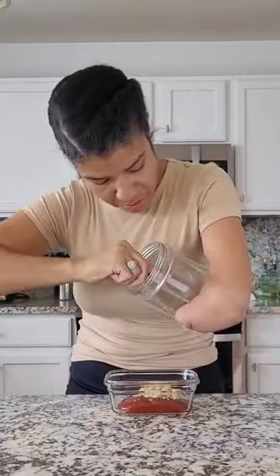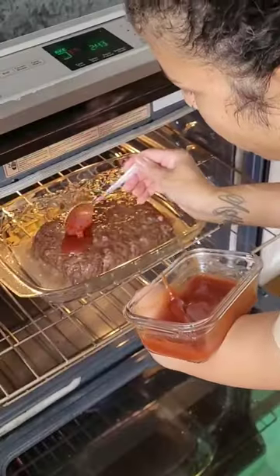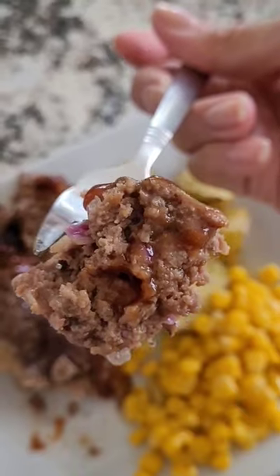I went ahead and made some roasted potatoes with this as well. Now we're going to go ahead and make the sauce for our topping. Once you get all your ingredients on, you are going to put that sauce just right on top.